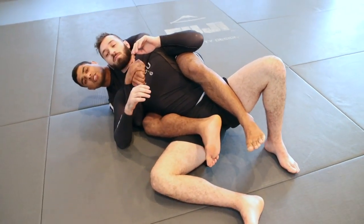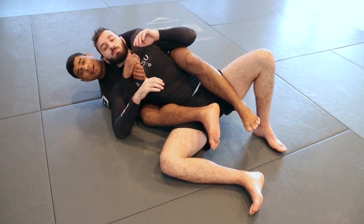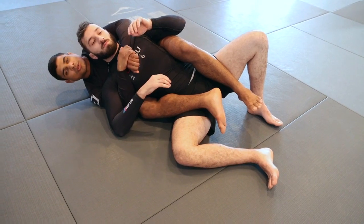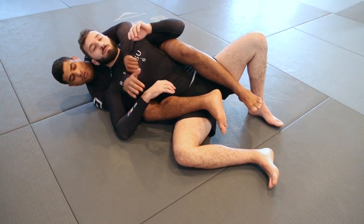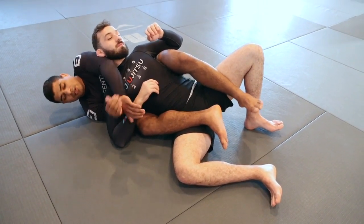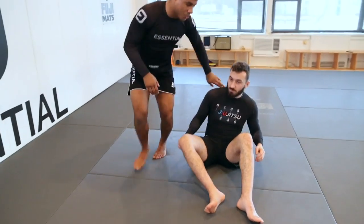Once we land here, we're in a good spot — though we landed on the wrong side where his shoulder is still free. If you feel uncomfortable, something you can do to stabilize: control the wrist, come over the top, lock in a Kimura grip. This way he can't slide the shoulder off to the mat.